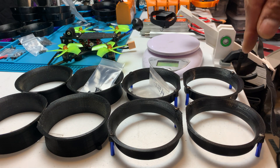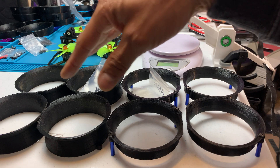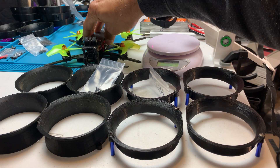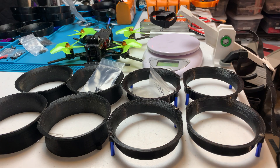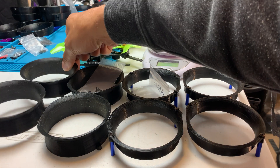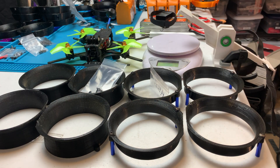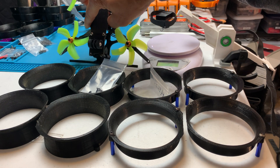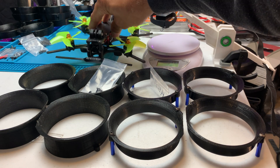Besides the two different ducts I'll be testing, I have an iFlight Banshee, which I believe is a knockoff of the original Shendron Squirt because I can fit the ducts that I got off Thingiverse onto the Banshee. I think the Banshee is also an iFlight Bumblebee V1.